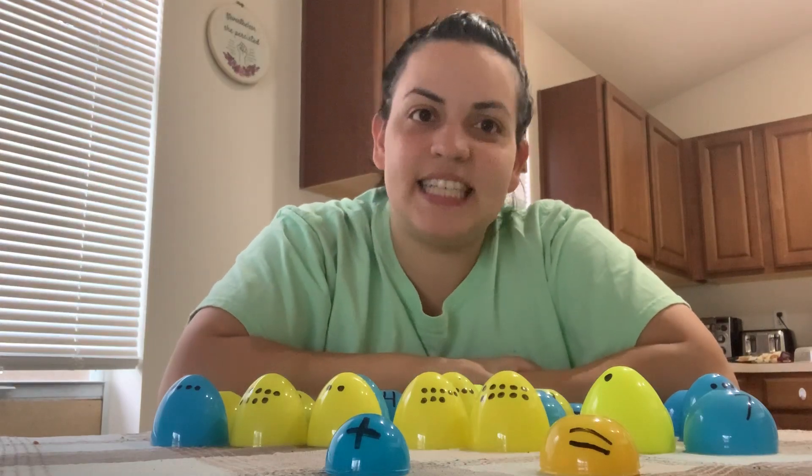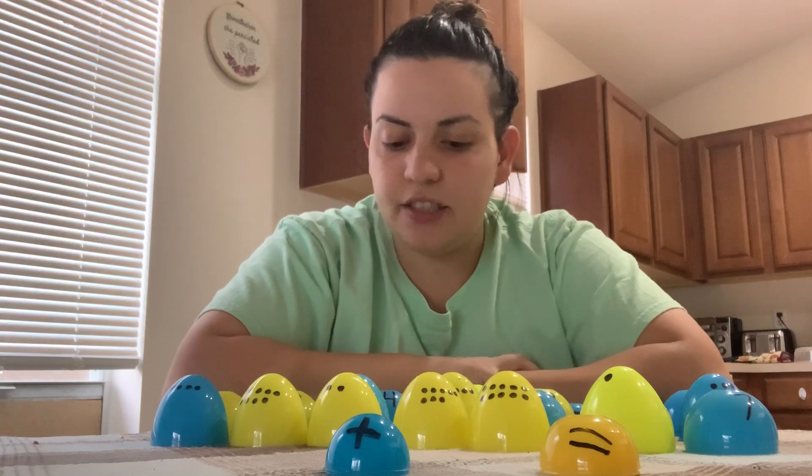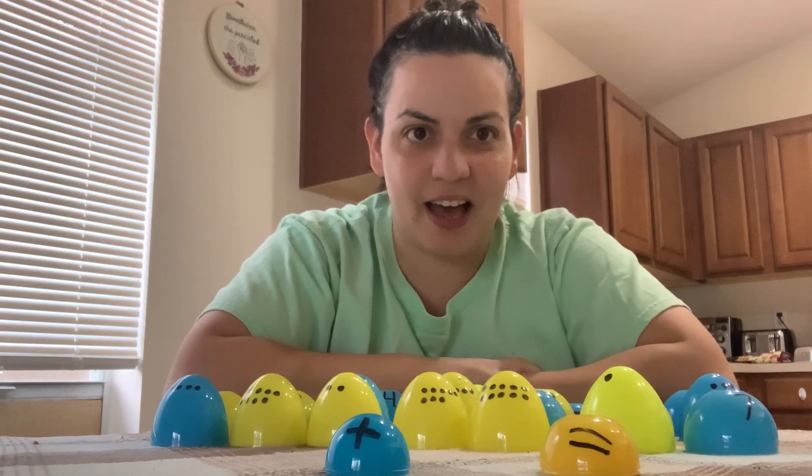Hi everybody, my name is Monica and I'm with the Tampa YMCA's Before and After School Enrichment Program. I'm here today to show you another fun activity to do with your plastic eggs that you've got left over.